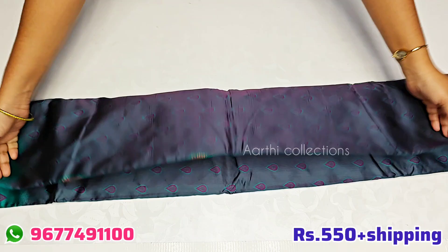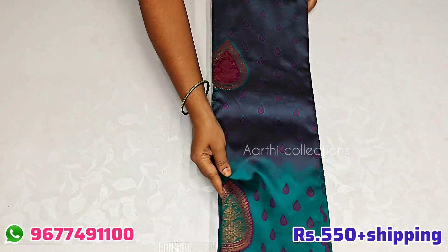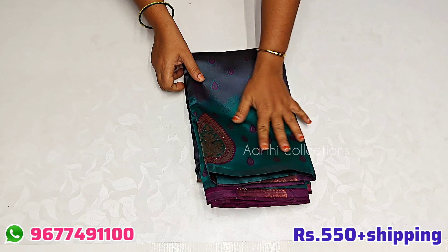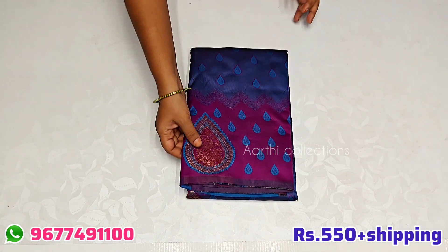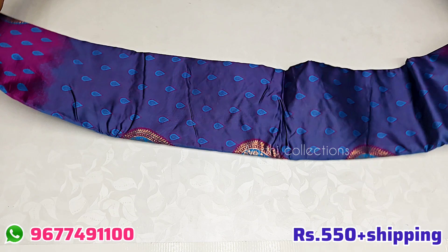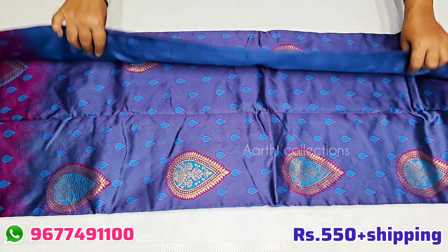The color is super, there is a double shade. You can wear it with a rich look. You can wear it with the rate, you can wear it for functions. You can wear the right, it will look easy.